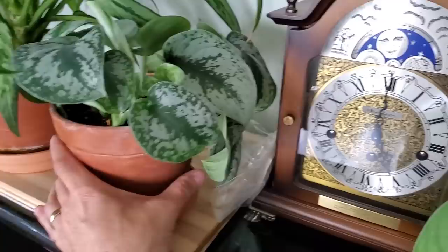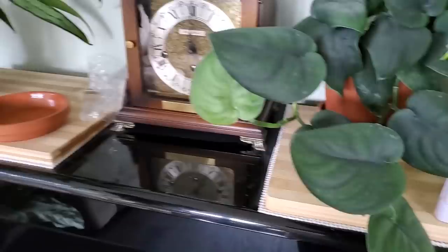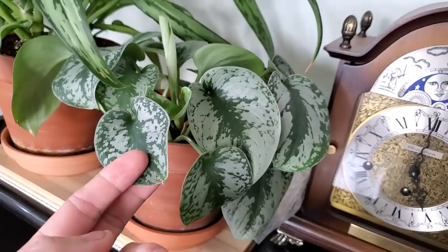Over here is the Scindapsus Exotica. It's a very similar sized leaf to the Jade Satin, with a silvery pattern on the larger leaves. They're beautiful. This is one of two plants I have — the other one is in my bedroom.